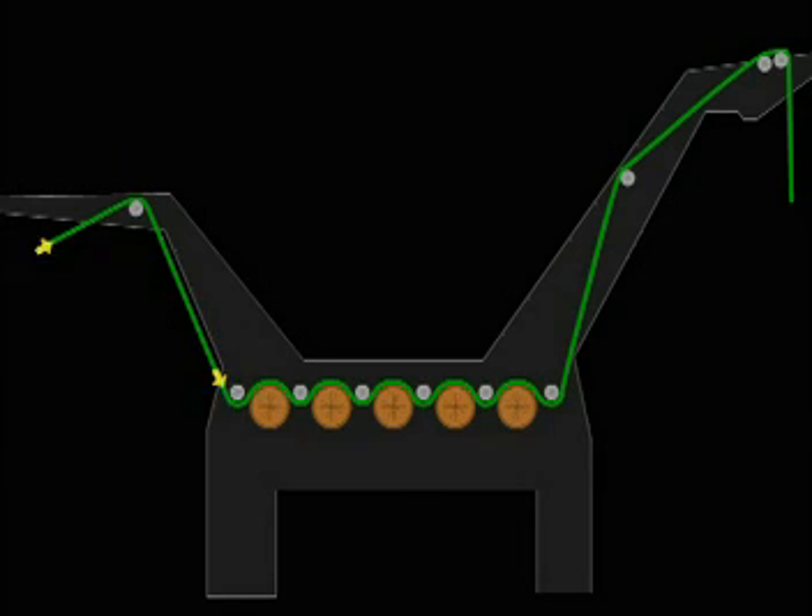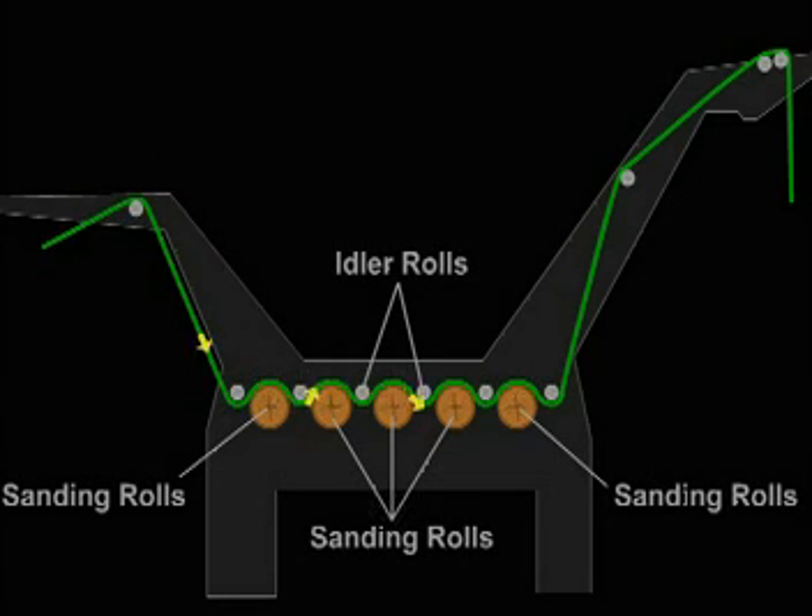How do sanders work? Fabric open to its full width is put in contact with one or more abrasive rolls that move at a much higher surface speed than the fabric. There are basically two types. The sanding action associated with the first type, the multi-roll sander, results from only surface or tension contact.